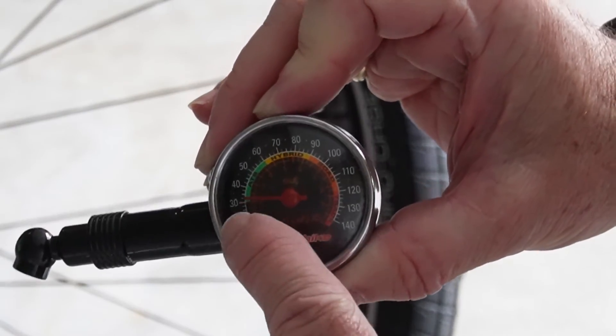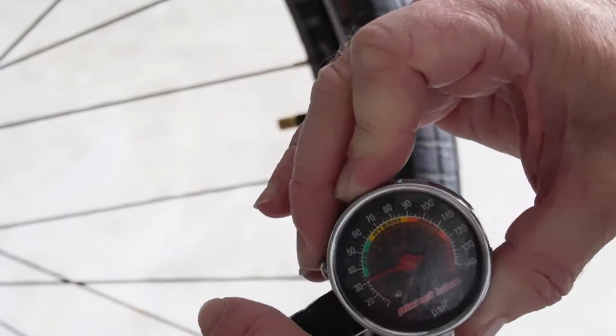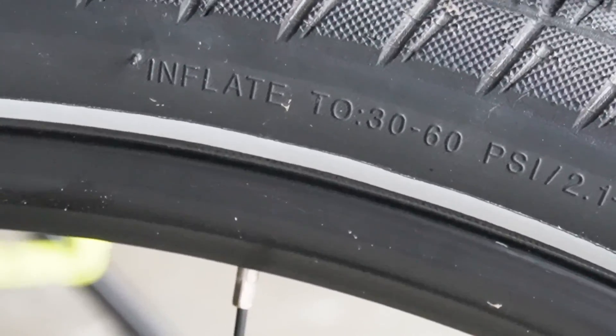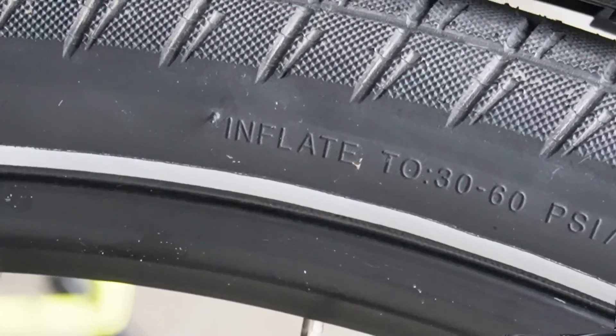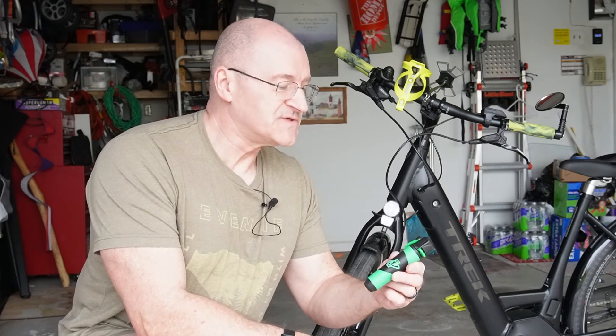We got just over 30 PSI in the tire after using two cartridges, and that's going to be enough. This tire is rated 30 to 60 PSI, so 30 PSI is within the recommended limits — we're good to go. Two CO2 cartridges is plenty to get you home. Thanks for watching — if you found this informative please hit like, and there's a link to the Ultra Flate genuine innovations CO2 inflator in the description.